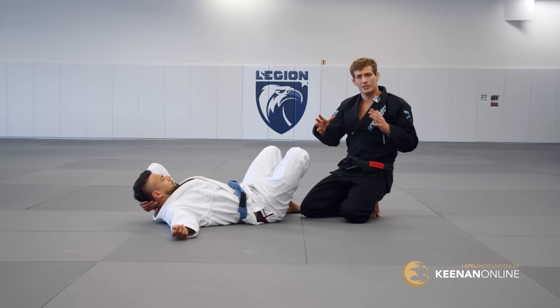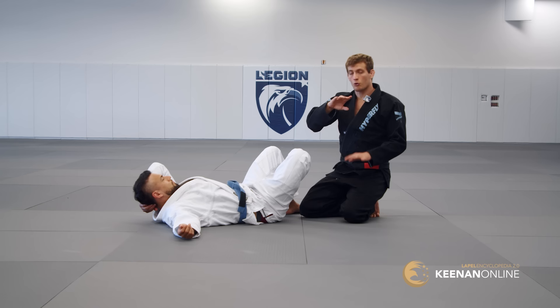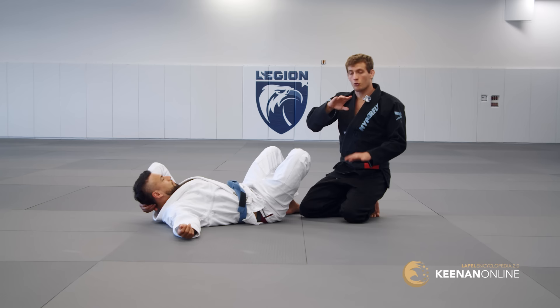With long steps, it's a little more dynamic. There isn't this subtle battle going on that both of you are aware of. He won't expect me to move in this way — that's the key of the long step. It's almost like an element of surprise. You throw it out there, you immediately get past his legs, and he's forced to do something dynamic and drastic to recover his legs, which can open up a lot of opportunities.